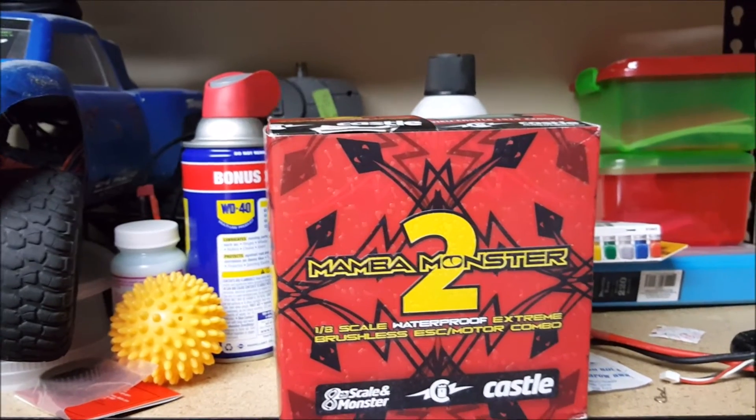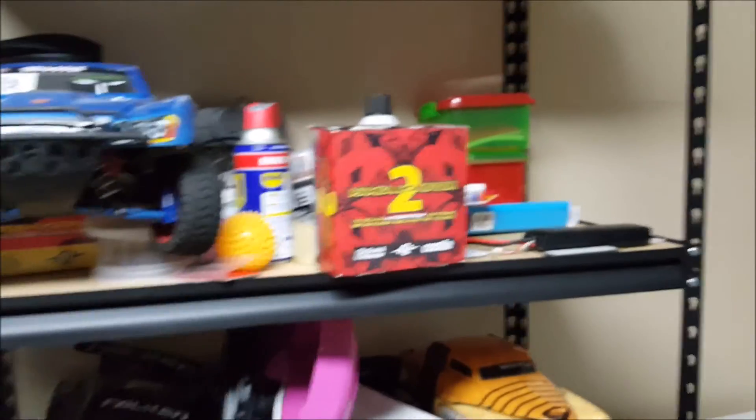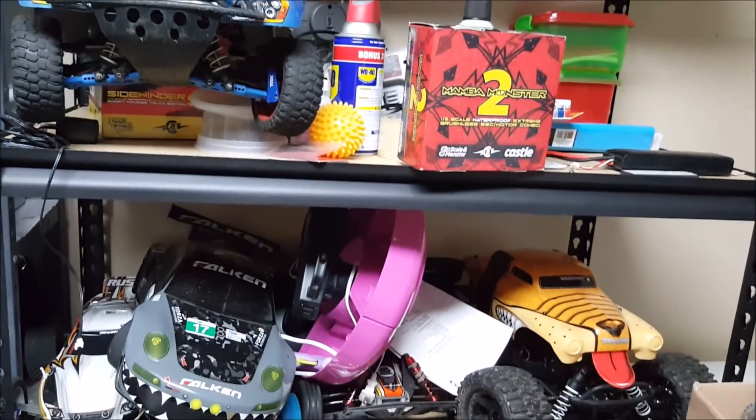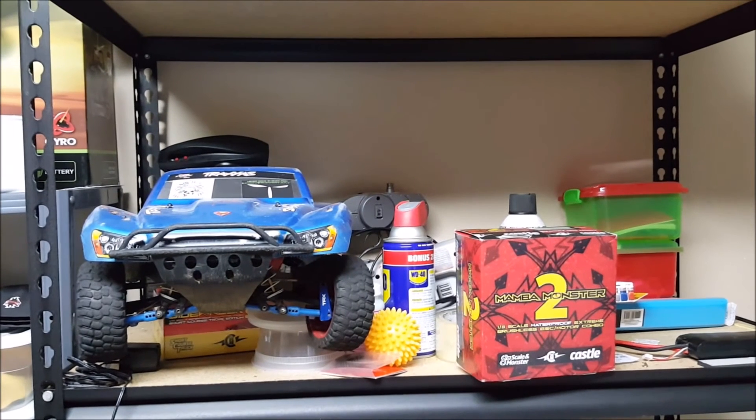But it still brings me to what to do. I even got a Futaba controller ready to go with it. Give me your thoughts down below. Thank you.